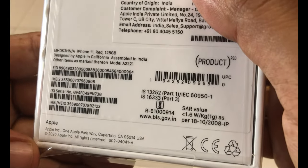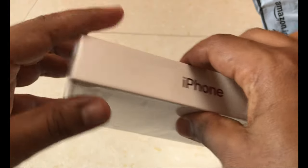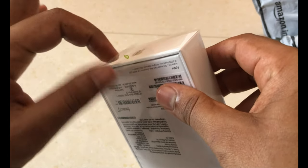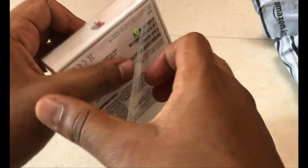Nothing much else here. They have mentioned iPhone 11 Red 128GB. If I want to open this cover, there's one small flip here — I just pull it. That's all, very simple packing. If someone opened it already, we wouldn't even come to know.